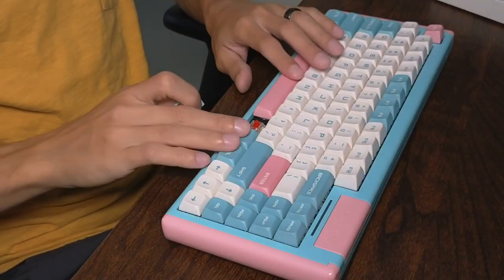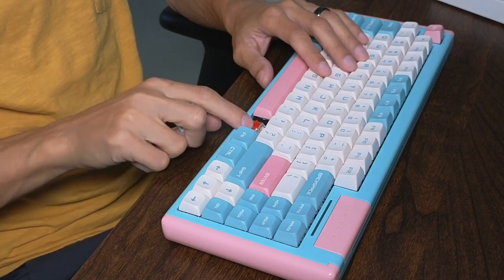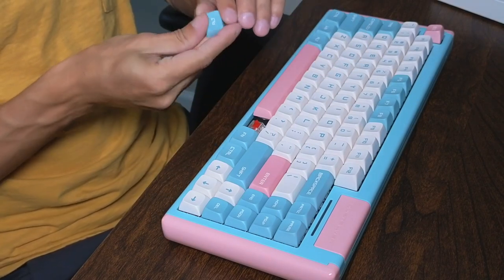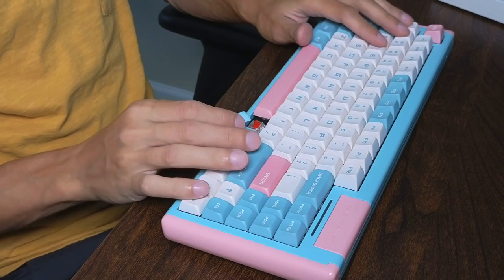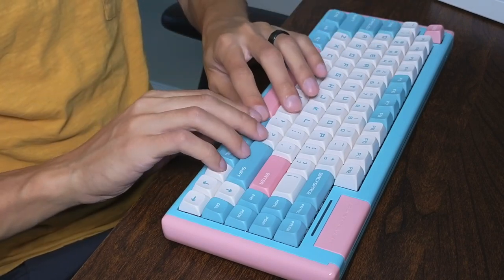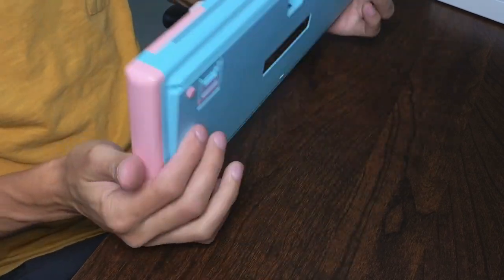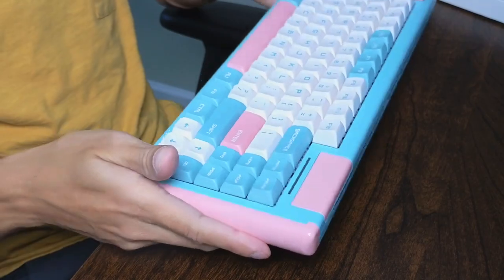If you ever want to replace any of these keycaps or the key switches themselves, they can easily be hot swapped — no problem at all. This thing is fully customizable. I will say this thing out of the box feels really good, and I don't think I would customize it any further because it just feels nice out of the box.